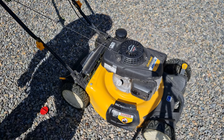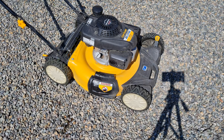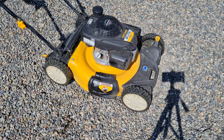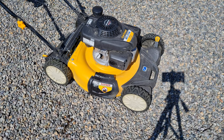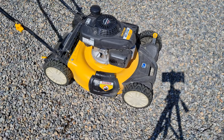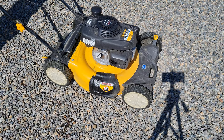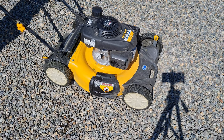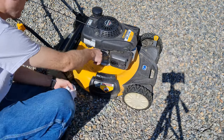I'll let the mower sit for a good 10 minutes. Now I'm going to slowly pull the cord — I don't want it to start yet, just give it a few small pulls. You could also unplug the spark plug so it can't fire. I just want the engine oil to move around a bit, and then we're going to fire it up and let it run for a couple seconds.